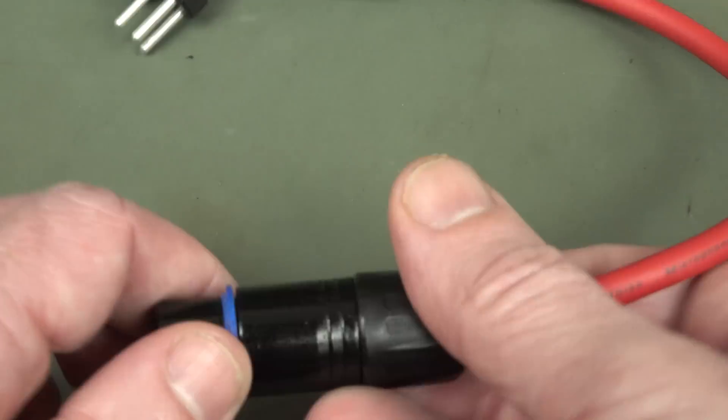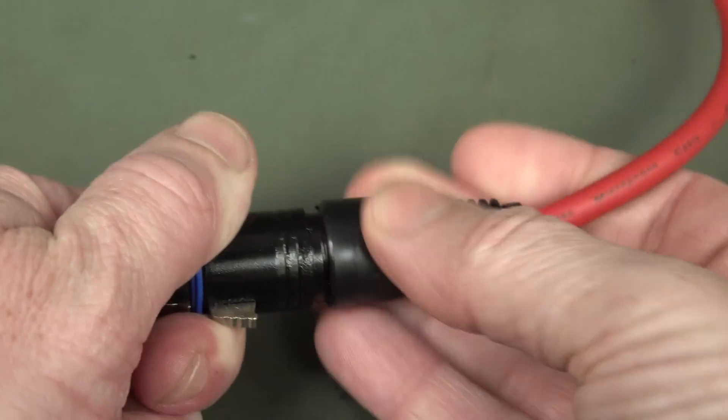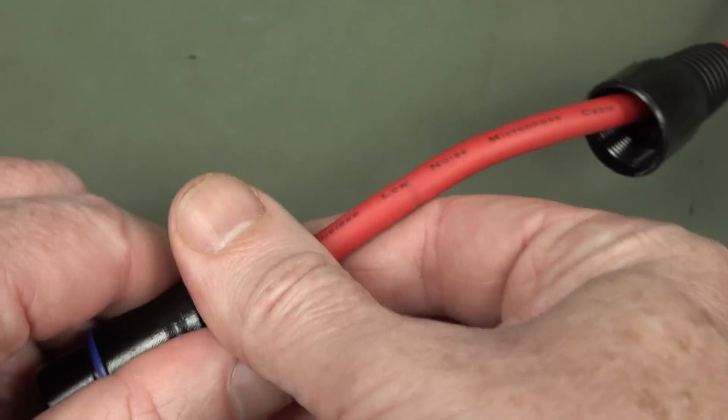Was that like broken at the factory, or did that just break through use? It's not like I've abused this thing - it's sitting on camera. It's not like I'm using it as a stage mic and dragging the cable around or whatnot.